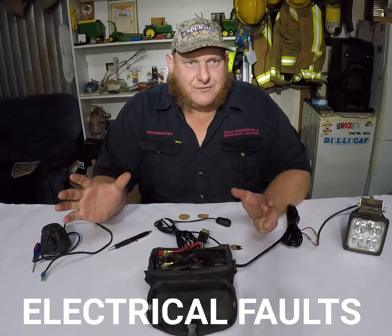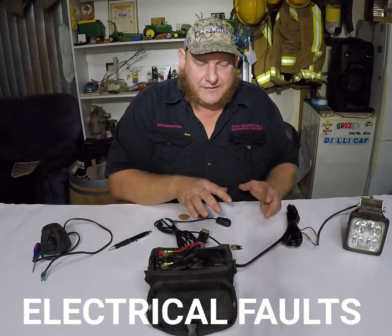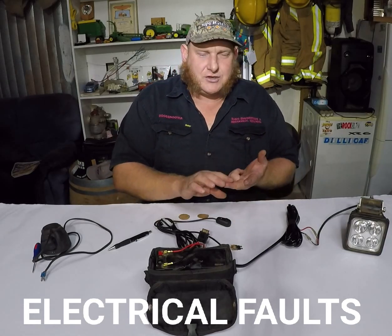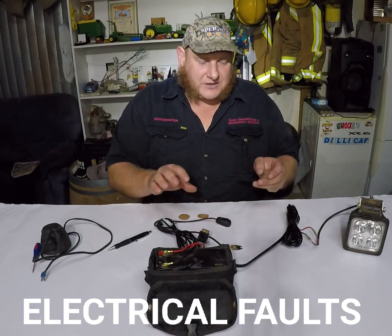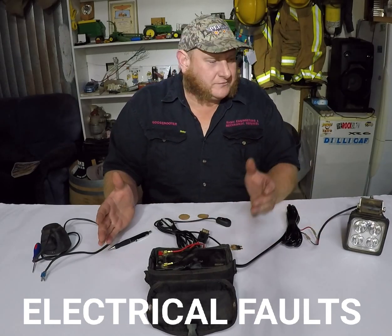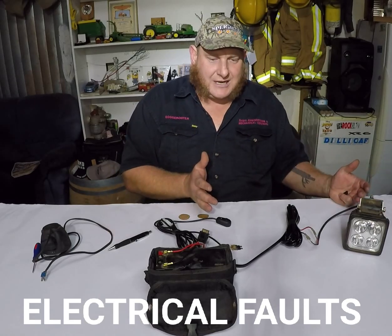So what happens is you're cruising around all those miles, and the insulation comes off the cables, which creates a short and blows the fuse. Usually it's around your drawbar area, along your draw beam, or your hinge area if it's a tipper. So we'll call this the trailer and this the truck — if your fuse blows, it could be between your truck and your trailer.